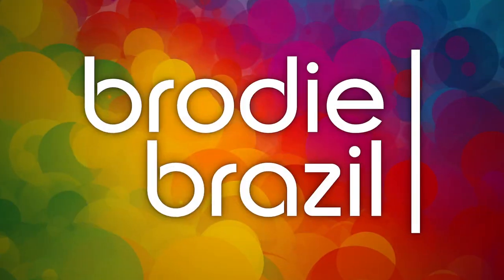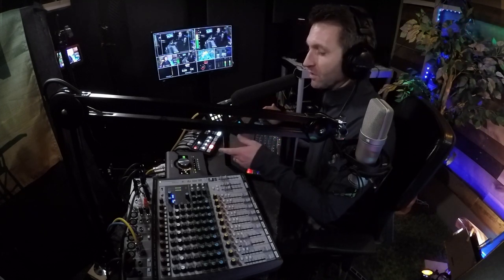Here's Brody Brazil. In this video, I'll be explaining my entire signal chain for this microphone, the Sennheiser MKH416, in tandem with my interface, the Universal Audio Apollo Twin X.